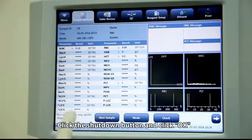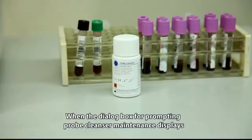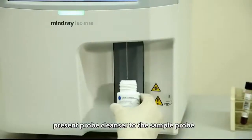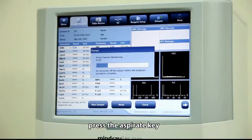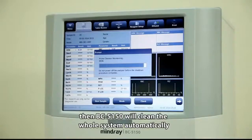Click the shutdown button and click OK. When the dialog box prompting probe cleanser maintenance displays, present probe cleanser to the sample probe and press the aspirate key. The probe will aspirate the probe cleanser, and BC5150 will clean the whole system automatically.